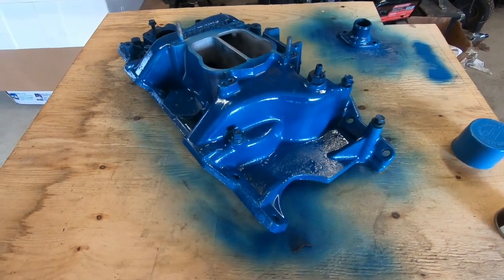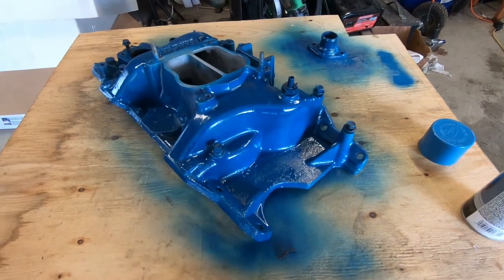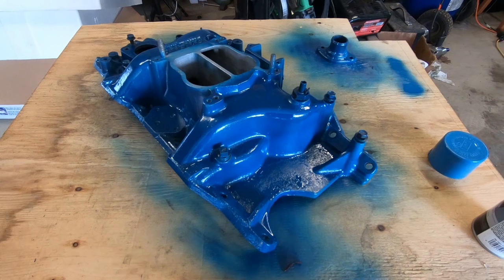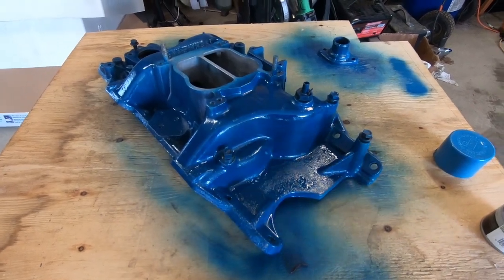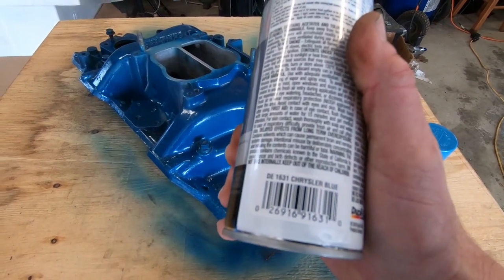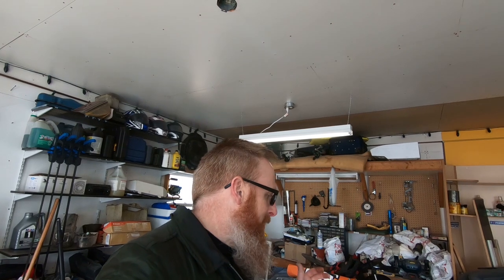We get the first coat of paint on the intake and thermostat housing, and when I first started spraying it I realized that does not look like Chrysler blue — it looks Ford blue. My immediate reaction was: did they label the can wrong? It does say Chrysler blue, but upon shaking it up for a lot longer it did lighten up, so I just had to get it mixed up really well. We're going to put the second coat on and hopefully it comes out a little bit lighter for that Chrysler blue look.